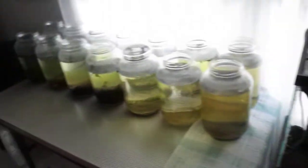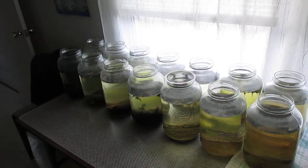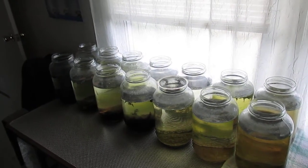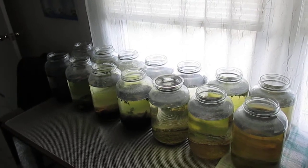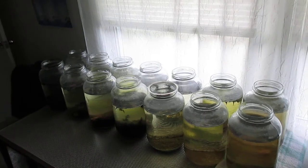I notice that my ancistrus came out to eat some algae wafers — well, he's camera shy. That is my black worm and Daphnia culture update. Thank you for watching; I'll see you real soon on the next one.